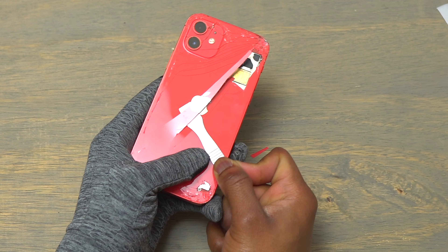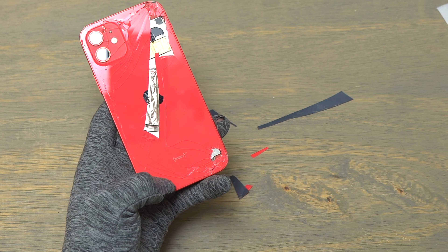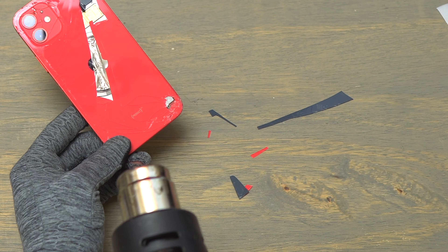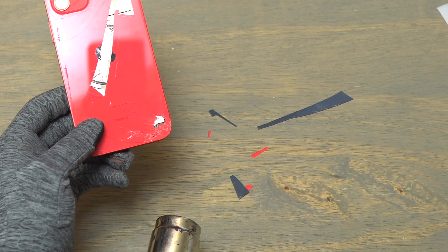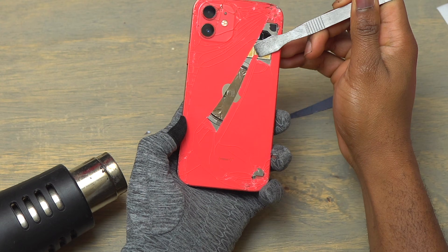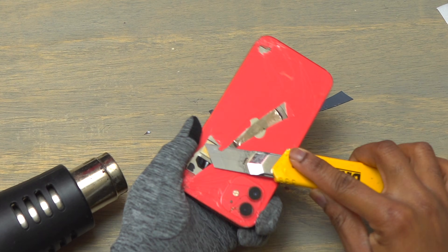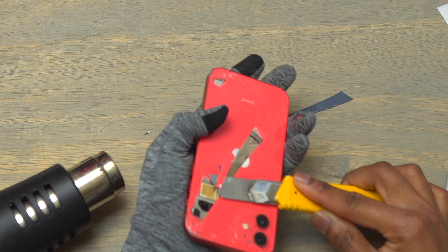Very importantly, you need to have some gloves and eye protection. The glass that you're trying to remove is going to fly in any direction — you will not know which direction — and that is why you need eye protection. Also, make sure you are in an area where you can clean all this glass if it gets everywhere. You can use a plastic sheet on the table to help you recover all the broken glass very quickly.